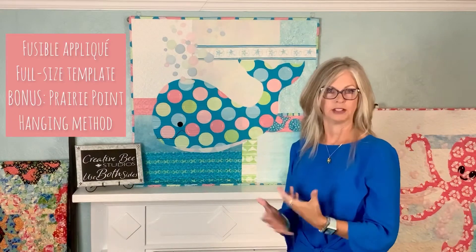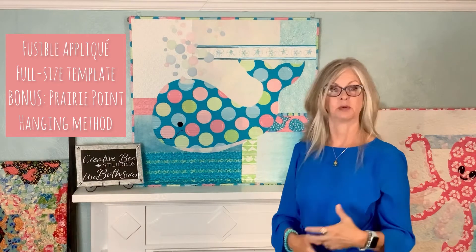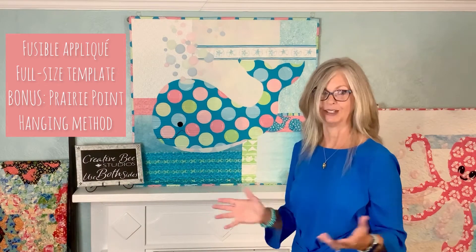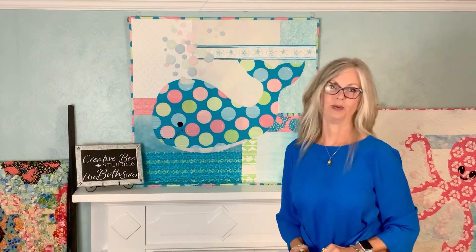Bubbles the Baby Whale is made with fusible applique and comes with a full-size paper template. He's very fast and easy to do. Let me show you some things that go with Bubbles the whale.